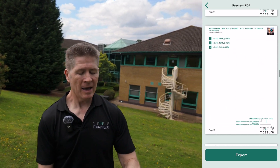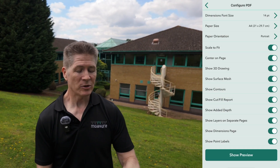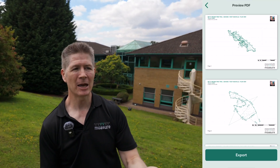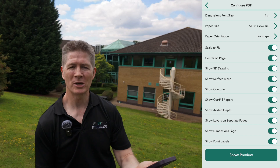You also have the flexibility to present or show your PDF in portrait or landscape, giving you complete control over how your measurements are presented.